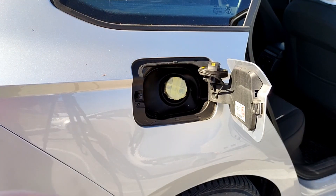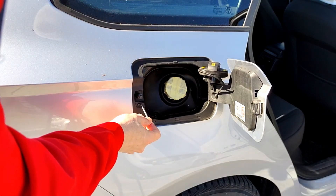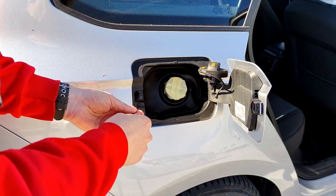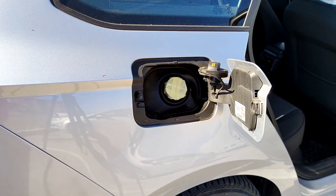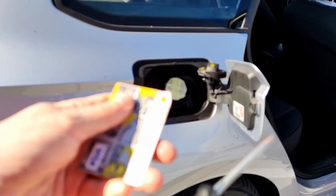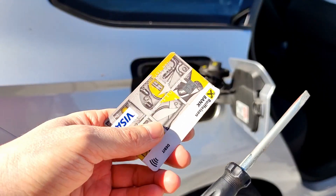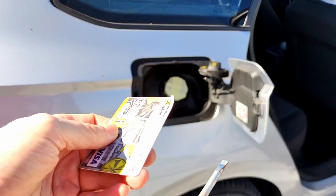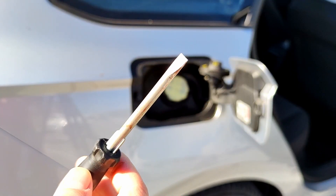First of all, unscrew this screw here — Torx 20. To remove this tank flap I will use just these two tools: one old bank plastic card and one flat screwdriver.